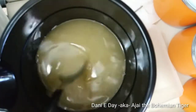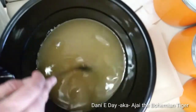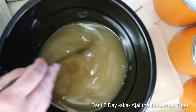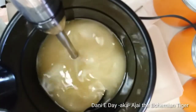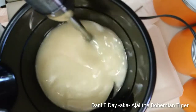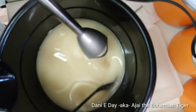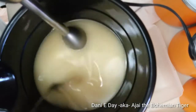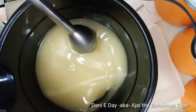Trace is where when you lift up a spoon or mixer and drizzle it through, you can see the trace of where you dribbled it. I'm going to break out my little stick mixer to make this go a little bit faster. You can see how much faster that made this process, though it's still not even close to trace yet. I'll keep doing this off and on until I get closer to what I'm looking for.